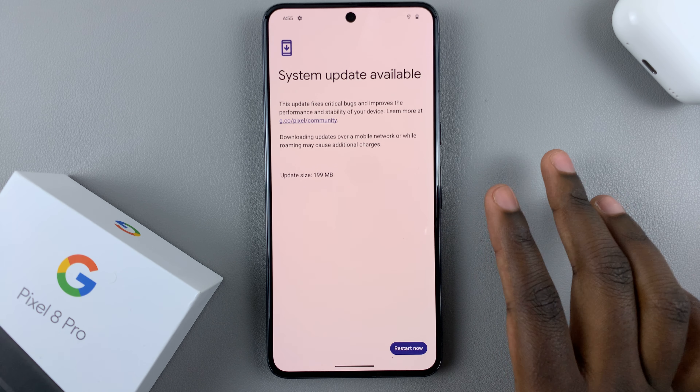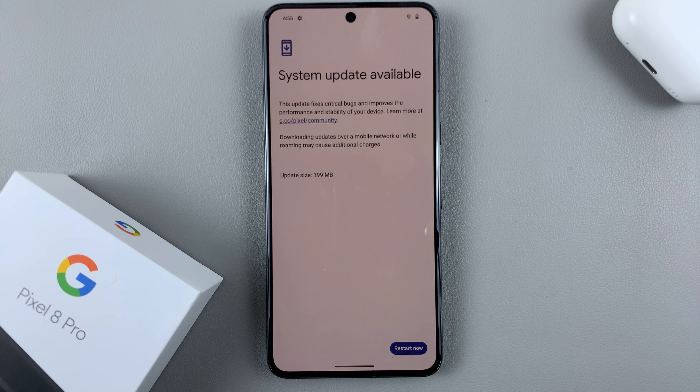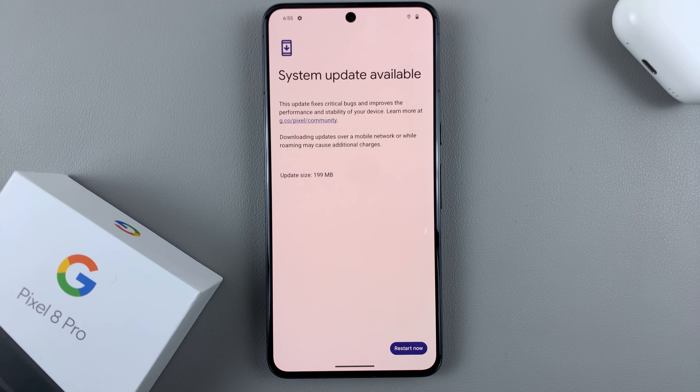Make sure that you have a stable connection to Wi-Fi, or if you're updating over mobile data, that you have enough data to update your device. Once you're ready to start the update, just tap on Restart Now.